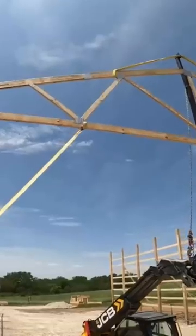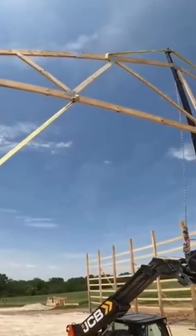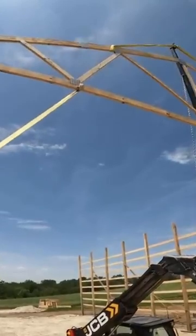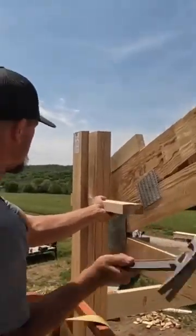A couple of things that make this process easier: the straps. We put a strap around the first web of the truss — that helps us guide it in, it helps us lift our big jumbo nailer up and down, and then it helps us lock our trusses in once we actually have them in place.